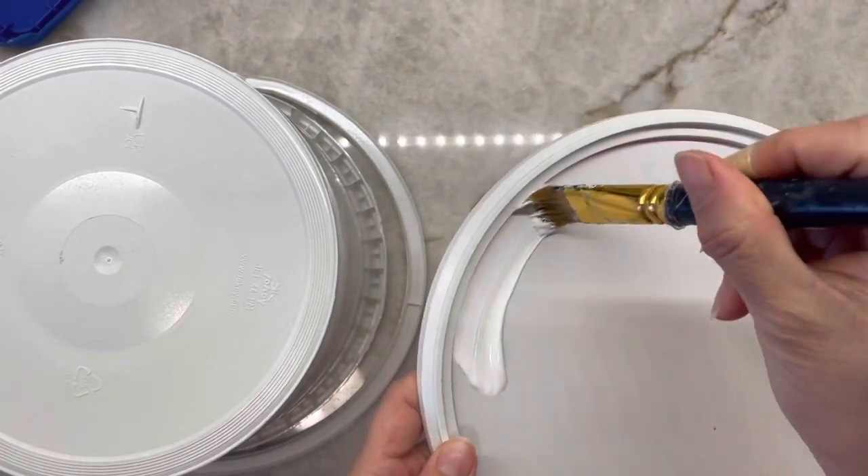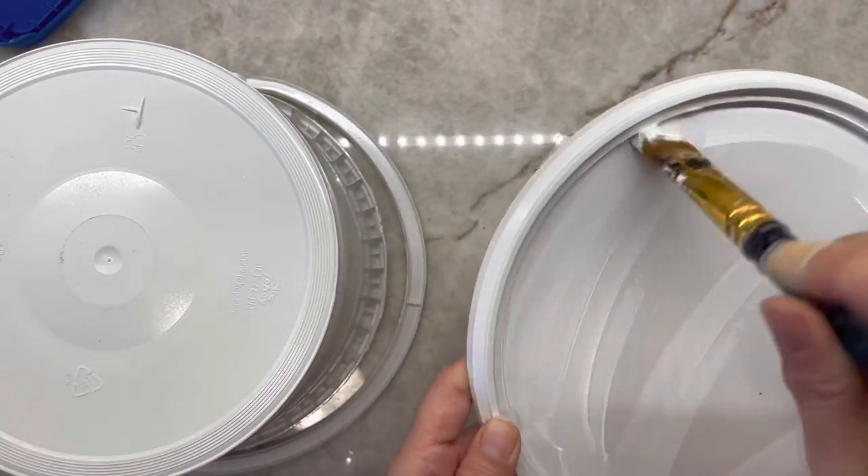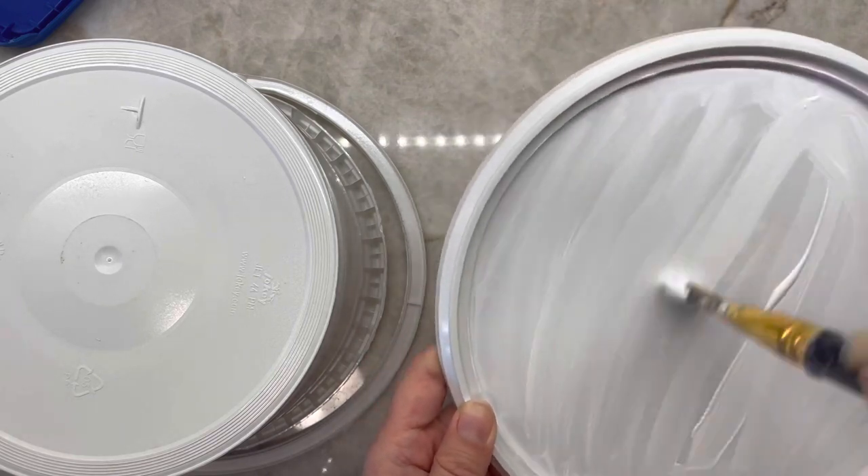Now that it's all dry, I'm going to give it another coat of white paint to give it better coverage from the original bright orange, which I can still see coming through the first layer of paint.